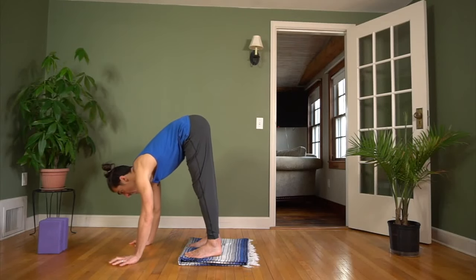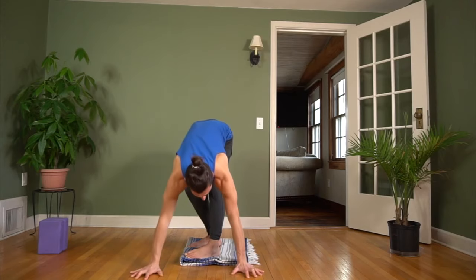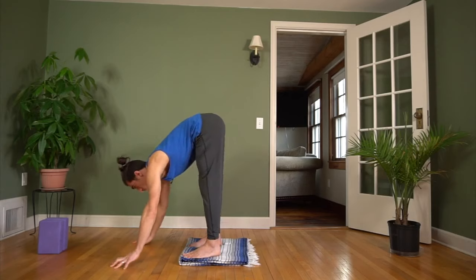That might be pretty far out in front for you, and you turn your hands out. Notice my hands are pretty wide — about outer shoulder width apart. That's going to help recruit the pectoral major muscles.